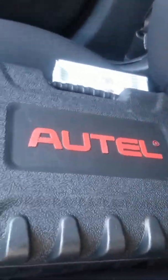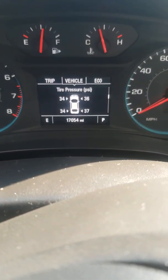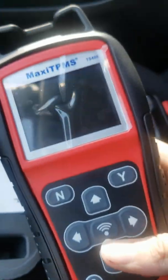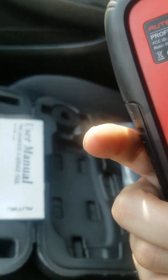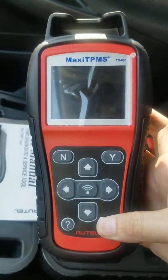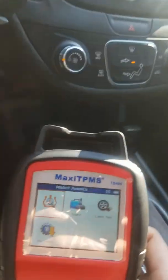I just bought this Autel TPMS scanner. I was having trouble with my tire pressure not showing, and if you're having that trouble, I'm gonna show you how to figure that out. I purchased this on Amazon — it's the Maxi TPMS, the TTS 408. I'll show you how this works; it's pretty cool. You can check your sensors and all that.